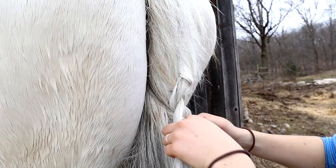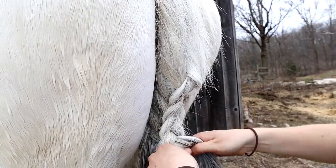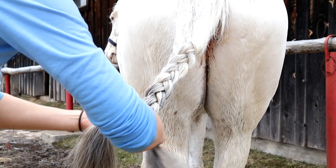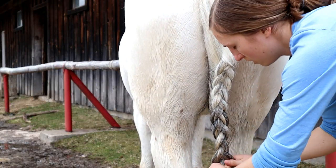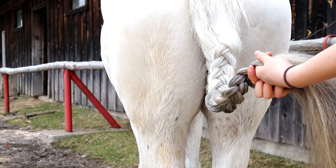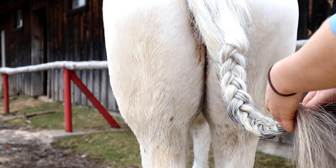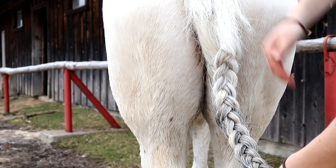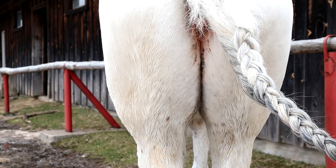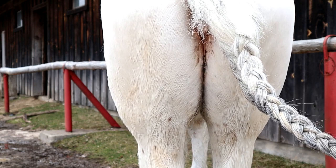For her tail I do a Dutch braid starting about halfway down her tailbone. I make sure to keep it fairly loose because you don't want it pulling too hard and cutting off circulation to the tail. Once I reach the bottom of the tailbone I end the Dutch braid part and switch to a regular braid, making sure it's really secure and tight so it stays in. The braid goes from being a bit loose to very tight, and I braid all the way down the tail.